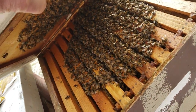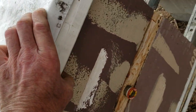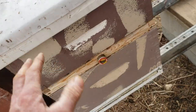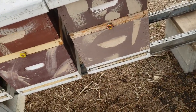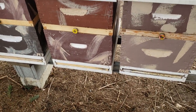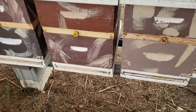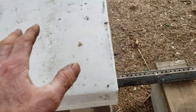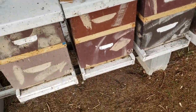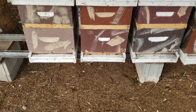Anything smaller than a basketball is in jeopardy of being chilled during winter temperatures near zero. Larger than a basketball, they're just fine. I'll be taking these shims out, and I guess I'm going to keep using shims. If I didn't know the size of the cluster, there's a much greater chance they'd get left when really small, get chilled, and become a dead-out. That's why I don't have very many dead-outs.